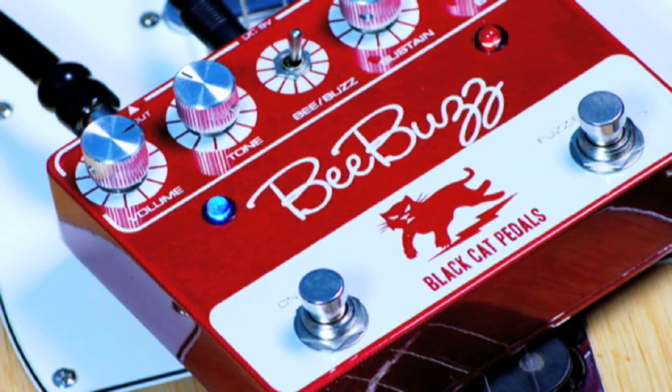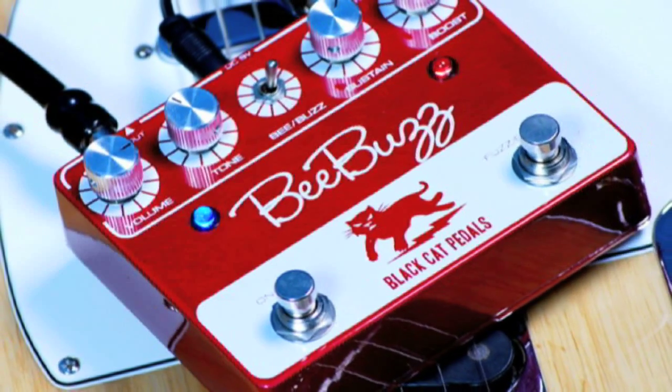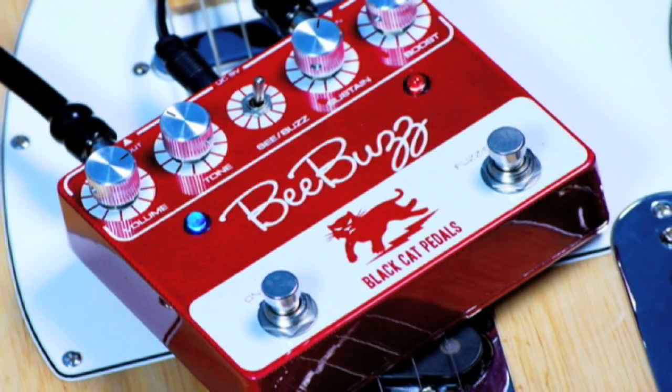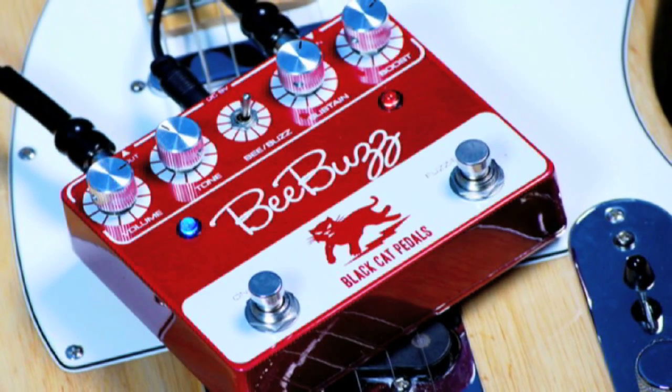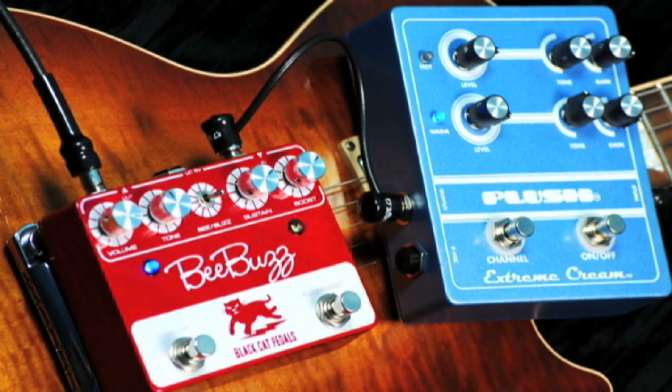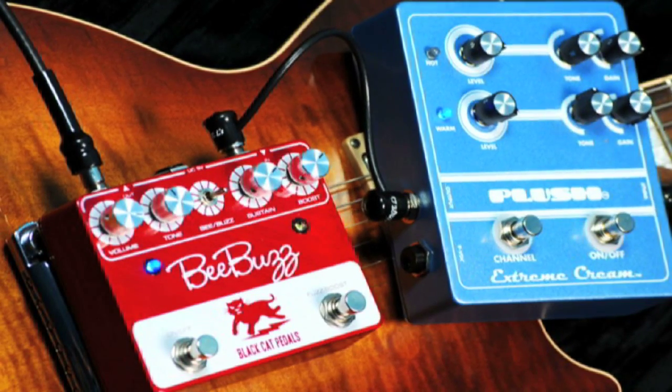For this next clip I've engaged the Plush Extreme Cream to demonstrate how the boost just makes your guitar sing. Check out how the tone changes when I engage the boost.